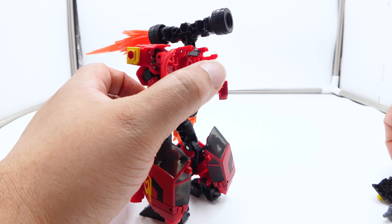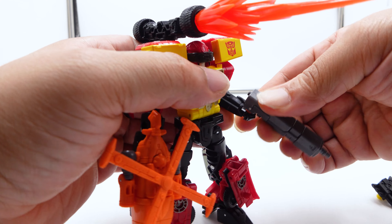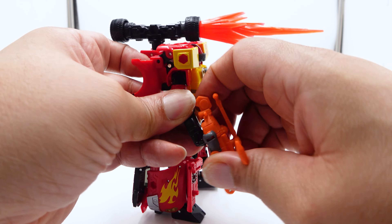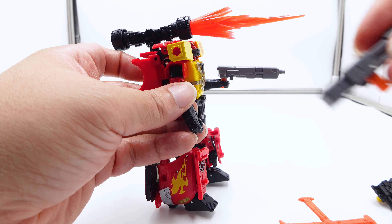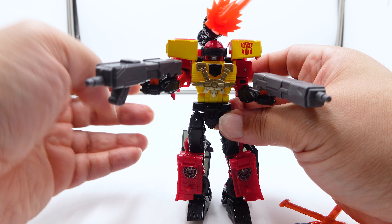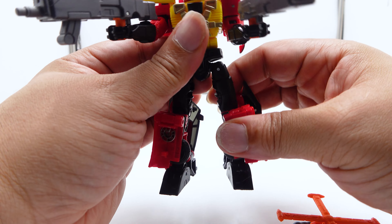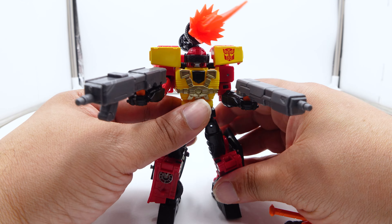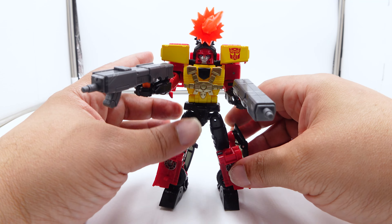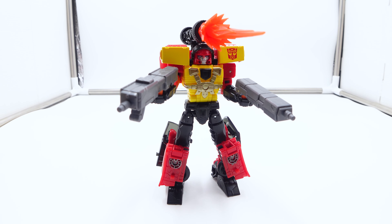He does look nice — I like him, but he's got some issues. The guns he comes with: I like these guns, but they are annoying. He gets two guns, and I like the second one better — it's got a little handle. So he's got some weapons, but I do want to show you this weird weapon storage system.